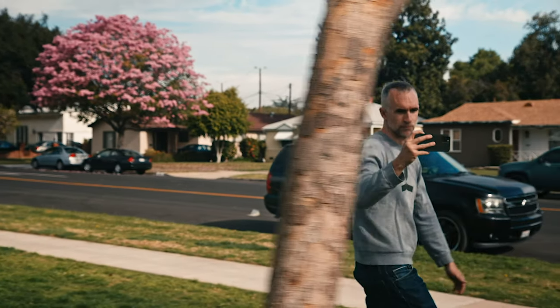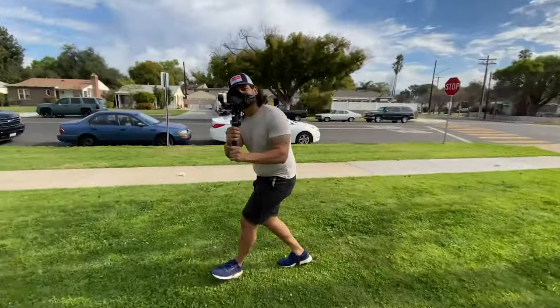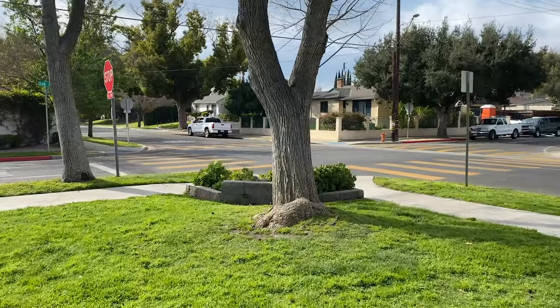Number one is that you may not actually need a camera gimbal to get smooth footage. With the new generation of the iPhone — this is the iPhone 11 Pro — there is a lot of stabilization built into the camera itself. So you can actually get pretty smooth shots, especially in slow motion, just walking and hand-holding the camera.